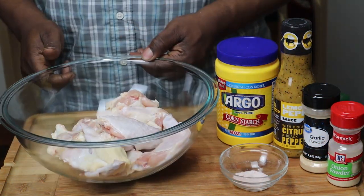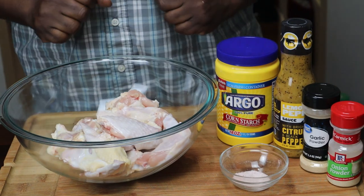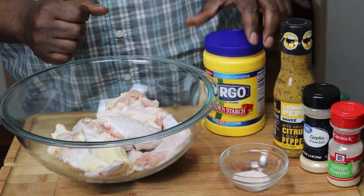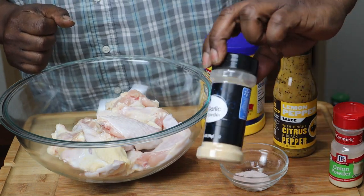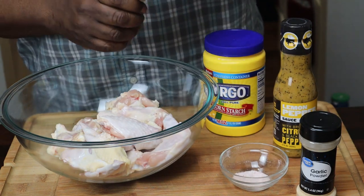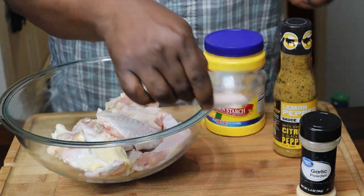So I got some chicken right here. I dried it off and all that good stuff, and I got some Argo cornstarch, some garlic, some granulated onions, and some salt. So let's go ahead and get started with this.